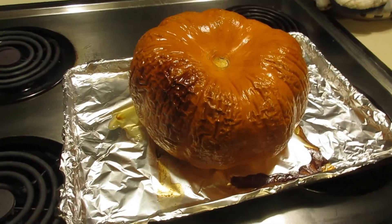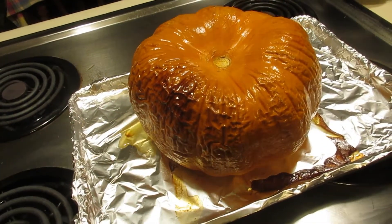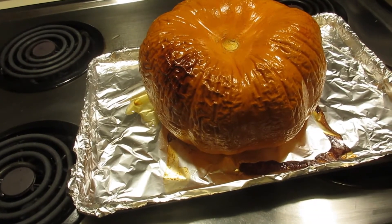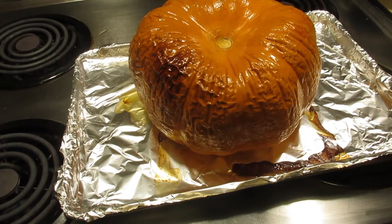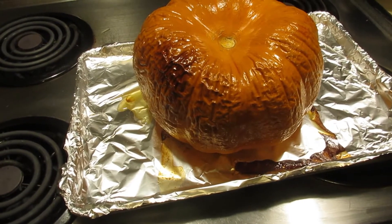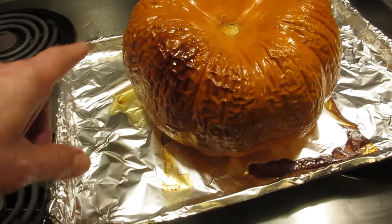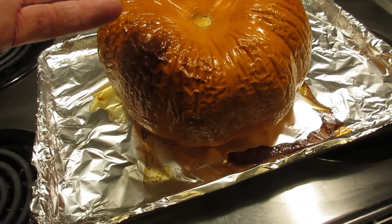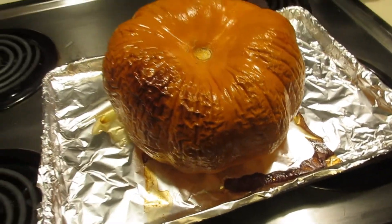And when do we know — do you touch it, or how do you know to take it out? You let it cool off. Let it cool. Then all you have to do is take a knife, split it down the middle, take the seed out, and you can peel the peeling right off. It comes off very easily. Take out any stringy stuff that's inside, and then you can eat everything that's left.